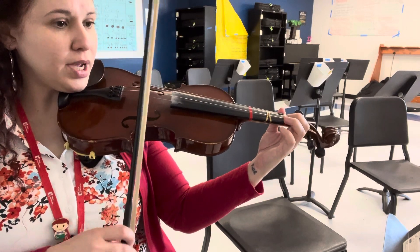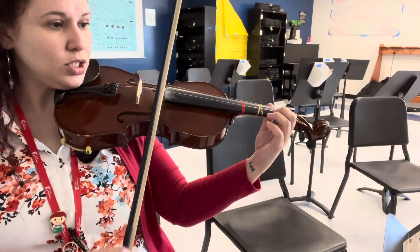The speed for this one is about 84. One, two, three.